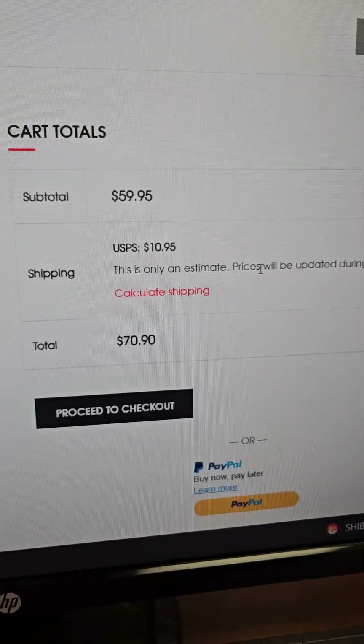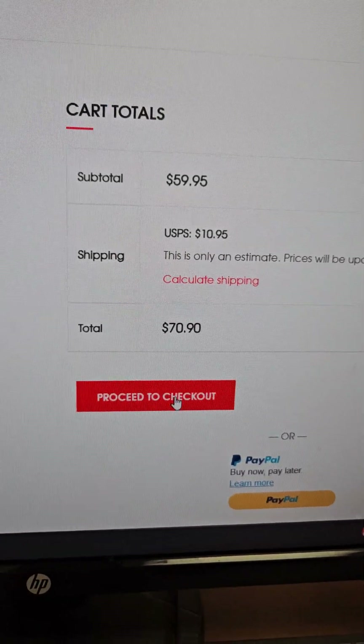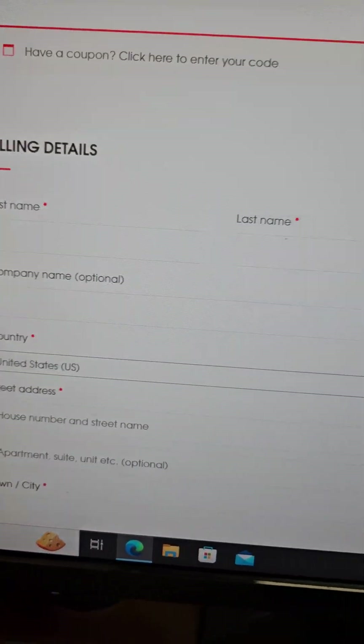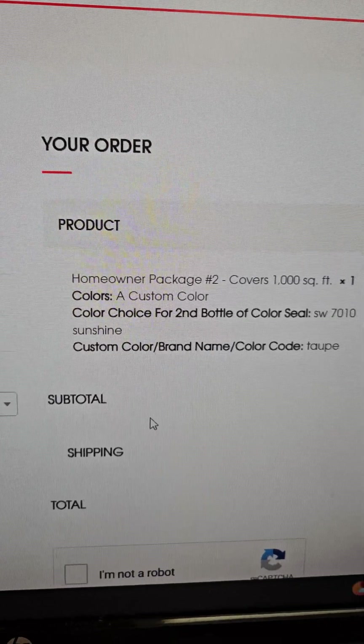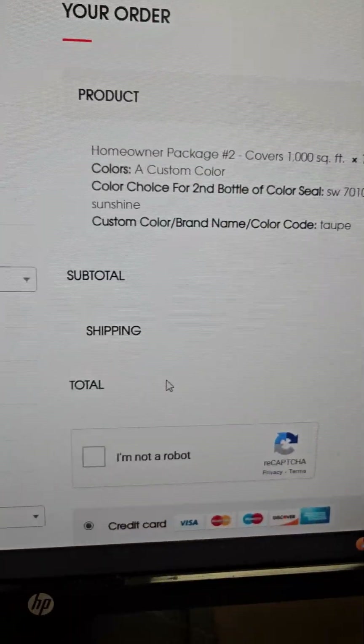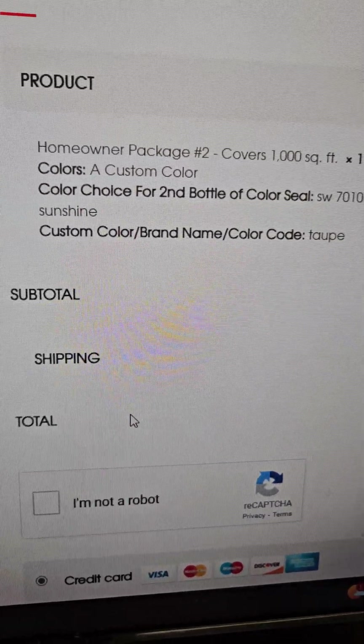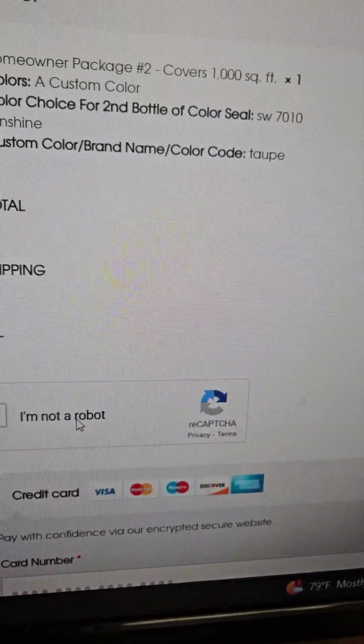$10.95 to ship. We also have overnight shipping available. Then you could proceed to checkout. Once you proceed, you have all your billing details over here, you can view your order — everything is here. And you're going to see you've got your Sherwin-Williams SW7010 Sunshine Yellow, and you've got your taupe.